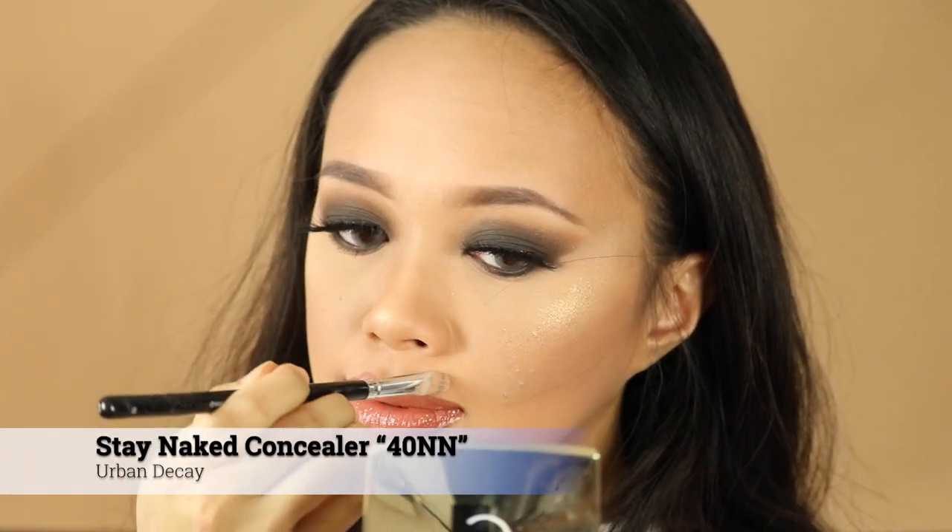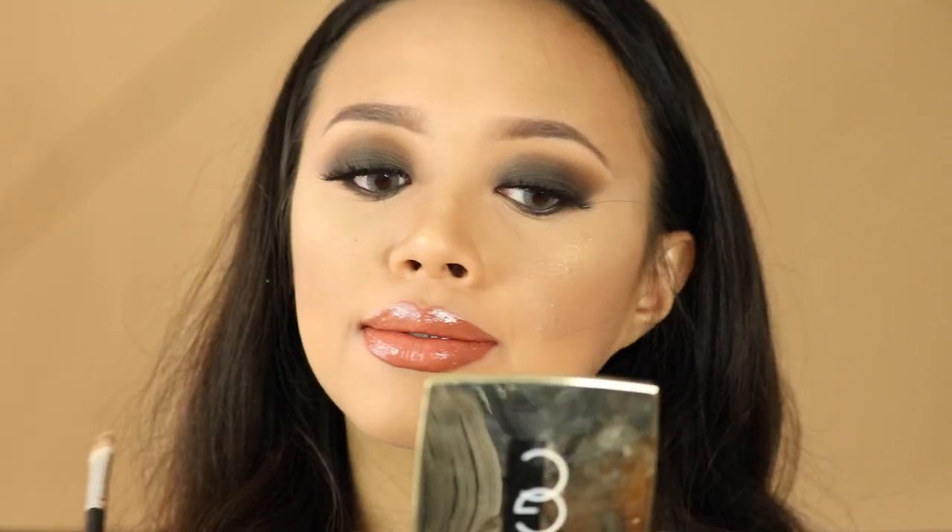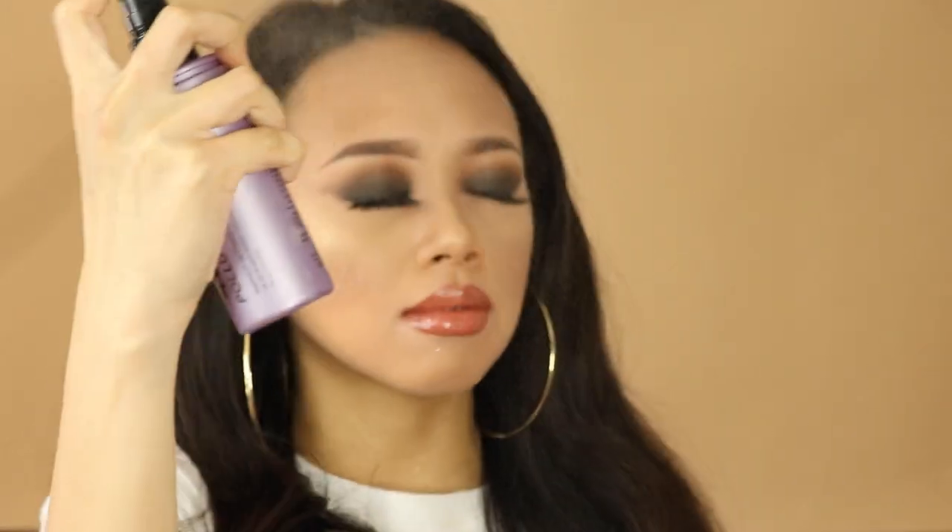After you apply your lipstick, if you want it to look really even and neat, I suggest lining the edges of your lips with a concealer that matches your skin tone. I'm using Stay Naked by Urban Decay in 40N. Now I'm gonna set all my makeup with a setting spray by Urban Decay — and that's it, you're ready to go!